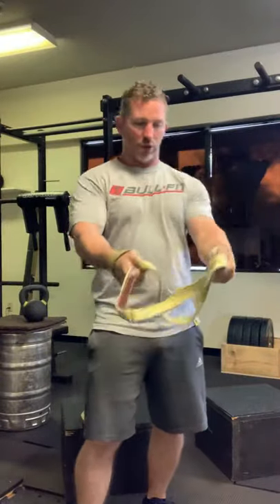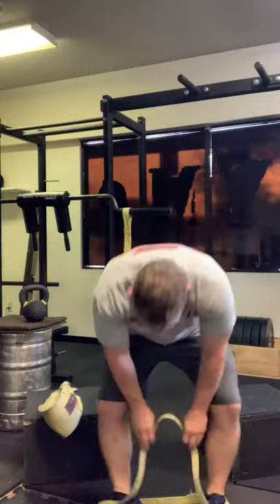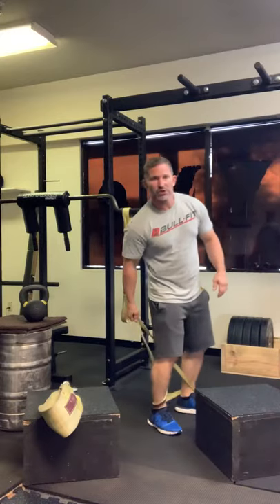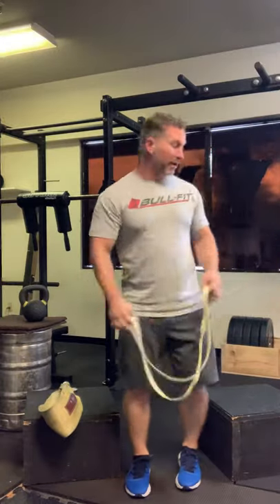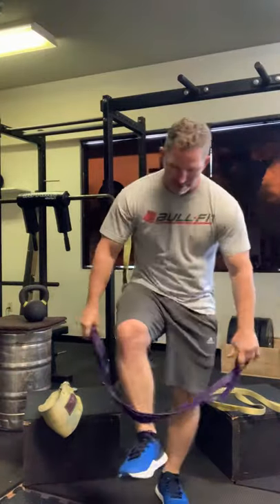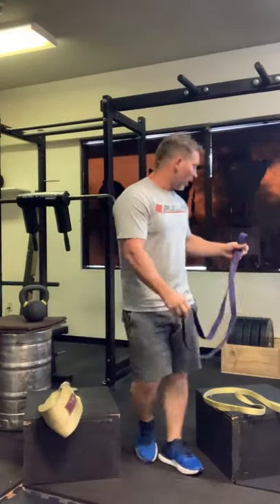You can loop it over a bar and do rows, pull-ups, and a variety of exercises. My favorite thing to do with the loop is leg curls and leg raises — attach a band or cable and you've got a variety of exercises. Having nylon up against your skin is a lot better than a stretchy latex band directly on your skin, which gets tight and shreds your skin and hair.